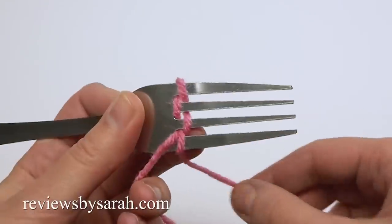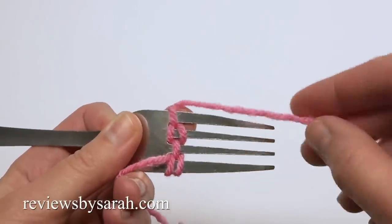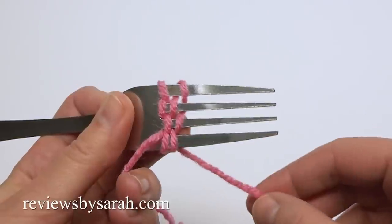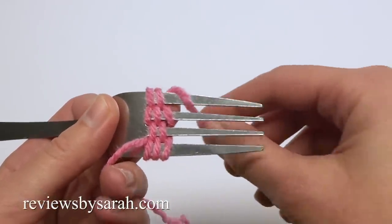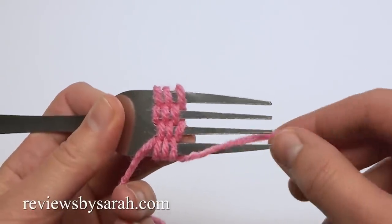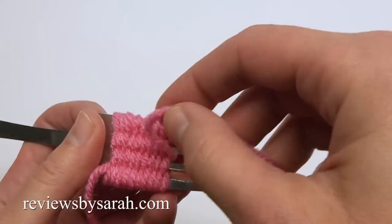Now weave the yarn in an opposite manner back the other way. It is so important to do this loosely. If you weave it too tight, you won't be able to do the second part. When you get to this last tine, wrap around and begin the next row. Each row will be the opposite of what you did before. Be sure to wrap that last yarn around the tine.